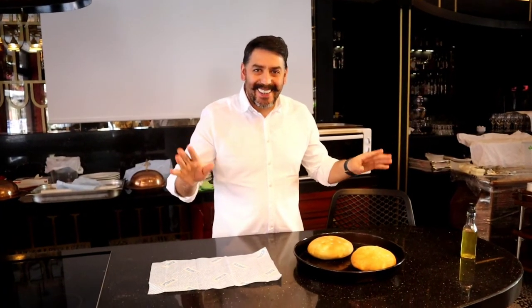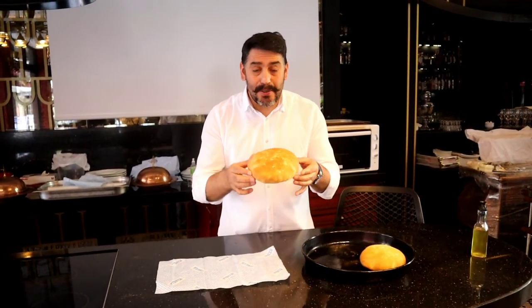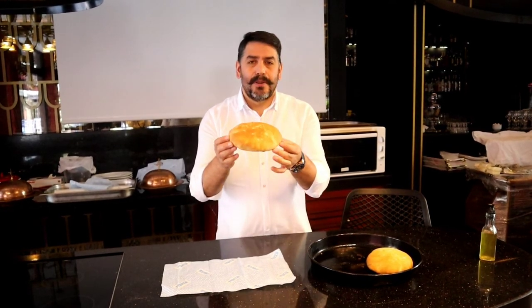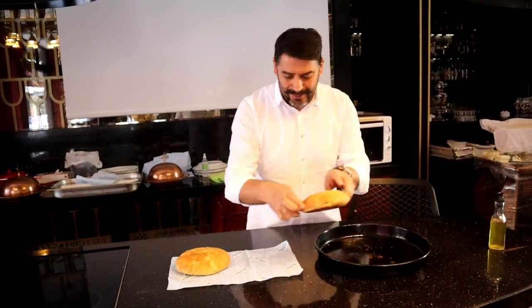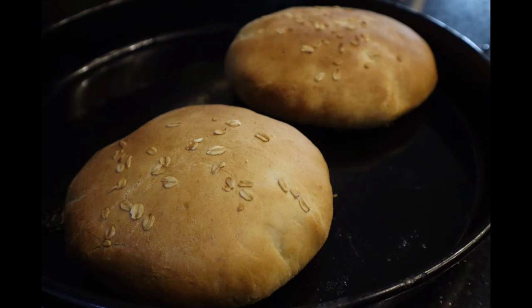See you in 20 minutes. Are you ready? Our bread is ready — you have to come and smell it because it's a really nice smell. You should try it at your home.